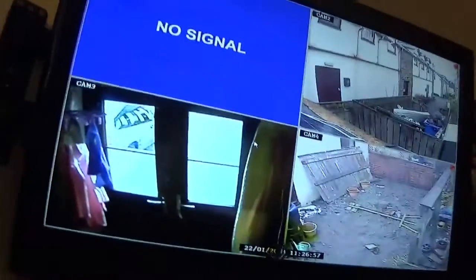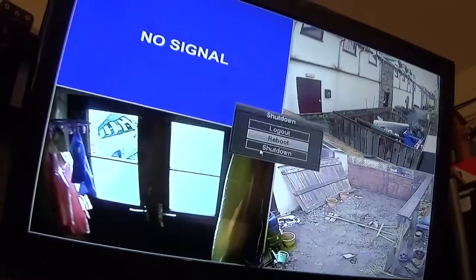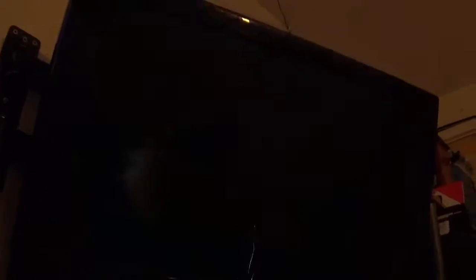Let me turn the CCTV off and I'm back on again. We'll try that and see how that goes.